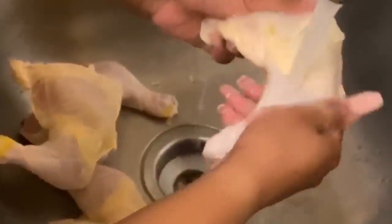Once your meat is defrosted, you're going to want to wash it off, the same way you would wash it before you cook your food.